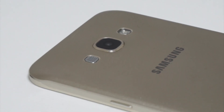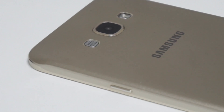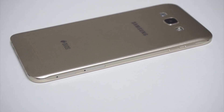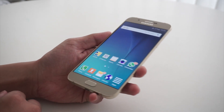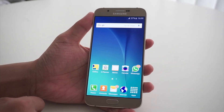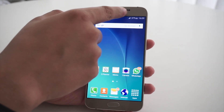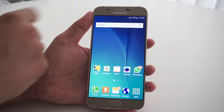We managed to get our hands on the gold-coloured version of the Galaxy A8. The phone is also available in black and white colour options. The Samsung Galaxy A8 features a swelled metallic frame with chamfered edges. The phone features a large 5.7-inch display at the front. The 5 megapixel front camera is located on the right of the earpiece. We also have a proximity sensor and an ambient light sensor located here. The prominent Samsung logo is located right below the earpiece.